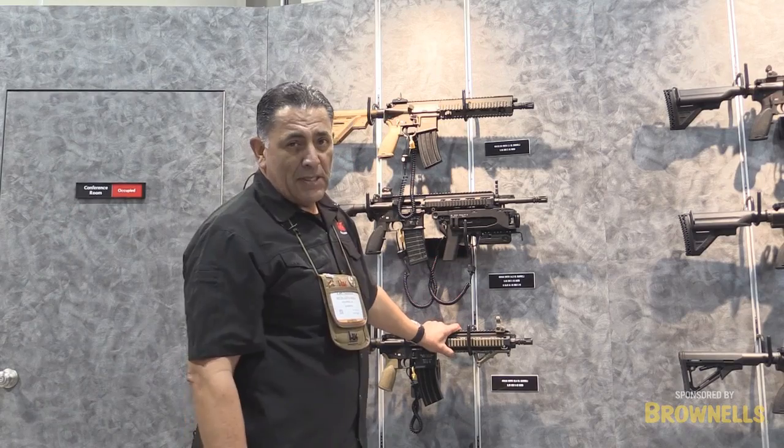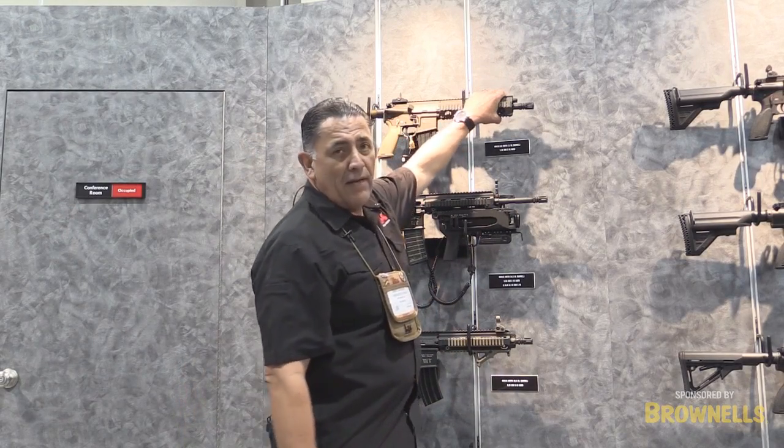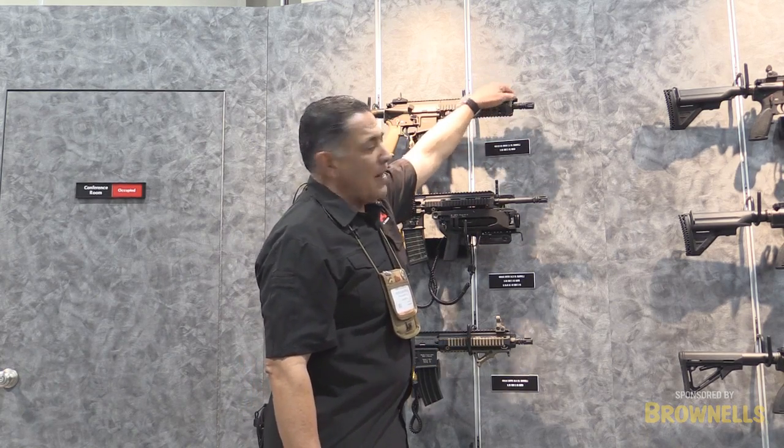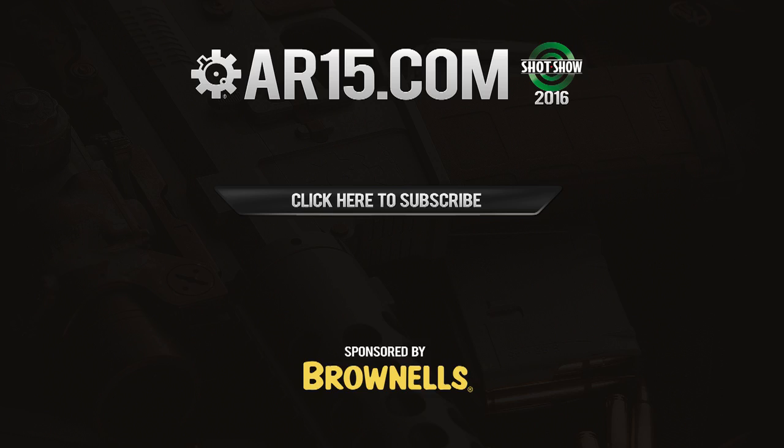One of the other important features of the 416 A5 is the barrel length. On the original 416, it was a 10.4-inch barrel. We now have an 11-inch barrel, which is definitely helpful for a more precise shot. We needed to do that in order for the gas regulator to function correctly.